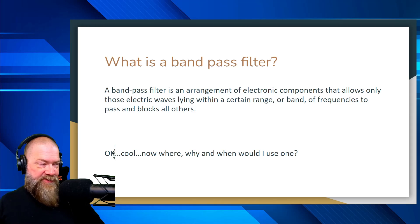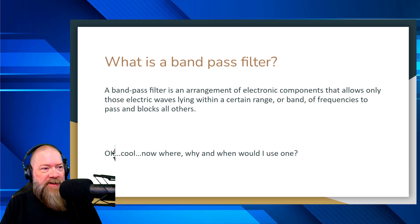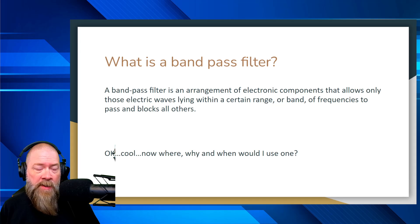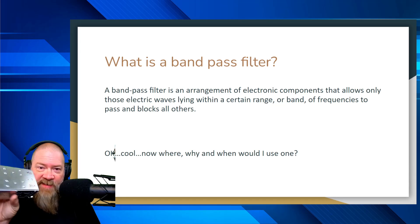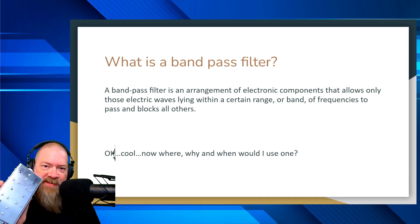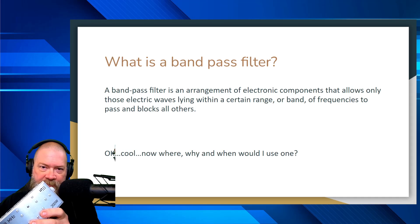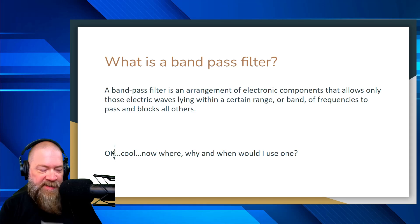So what is a bandpass filter? A bandpass filter is an arrangement of electronic components that allows only those electric waves lying within a certain range or band of frequencies to pass, and blocks all others. Basically, when you plug this thing in — this one is for the 17-meter band — it will allow me to transmit and receive on 17 meters no problem. But if somebody else is transmitting next to me on 20 meters or some other band, this should block out those frequencies and not interfere with my transmissions.